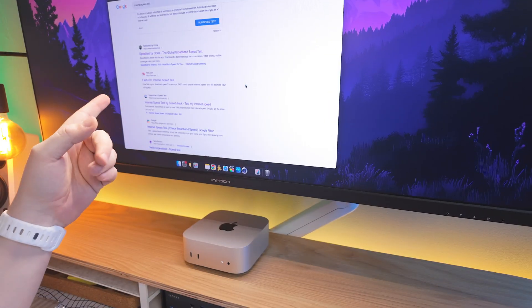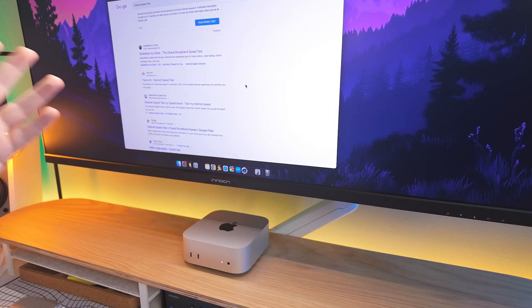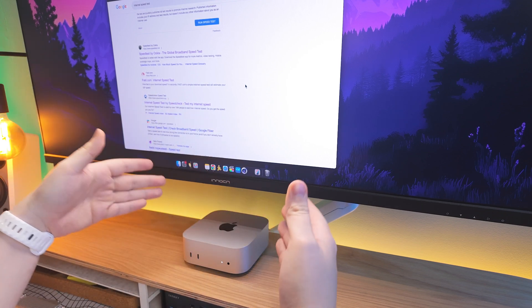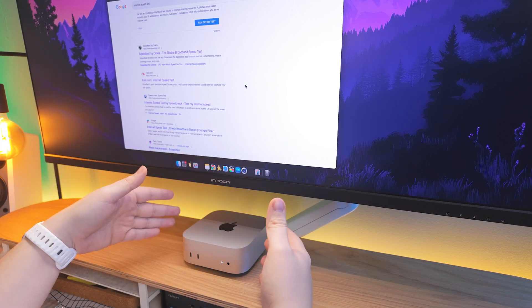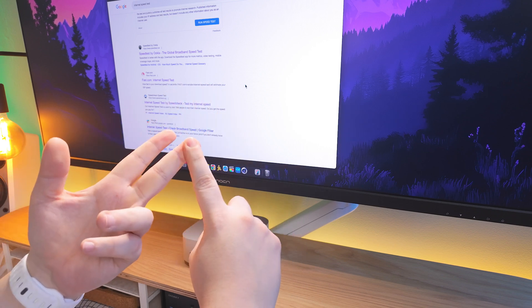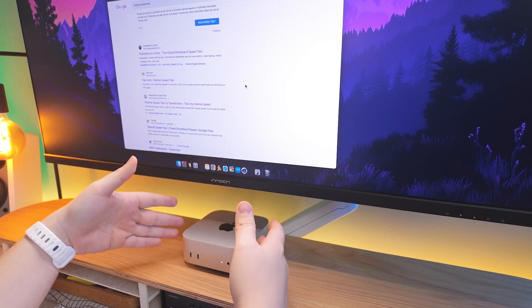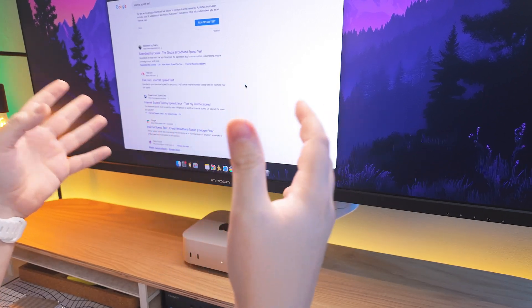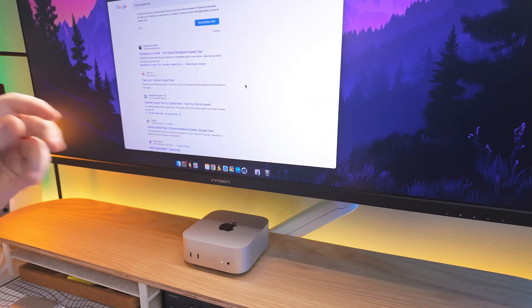We're gonna test the Wi-Fi with an NVMe SSD in there and without. So let's check it out and see if this one has the same issues. What we're gonna do now is use fast.com to run the Wi-Fi speed test. The first two tests: the M4 Mac Mini on its own under the monitor where it usually stays, not connected to the hub and without the hub nearby — this gives us a baseline average speed.